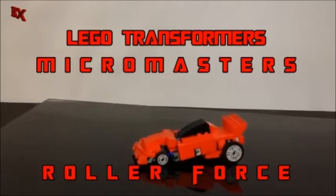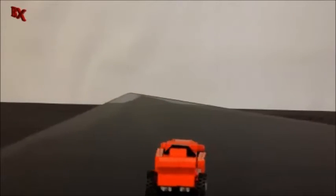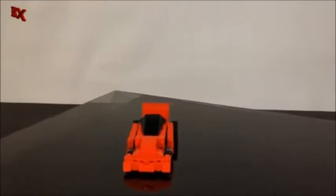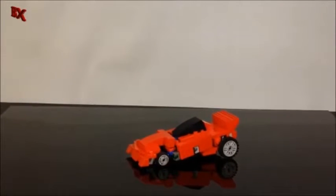So here we have a nice little quick review of Roller Force — I keep getting his name wrong sometimes. In my mini scale, he is a Micro Master. He's nice and fully articulated and shows all the nice little joints and everything.